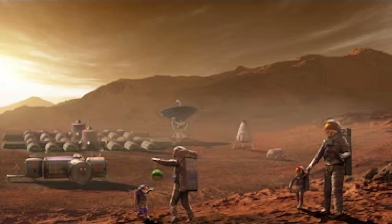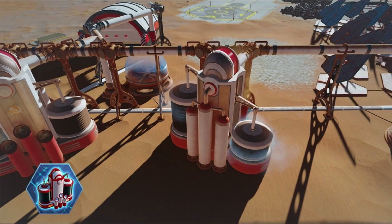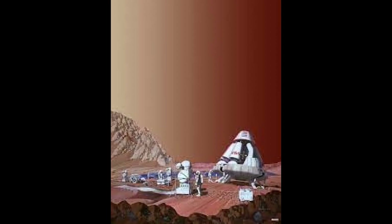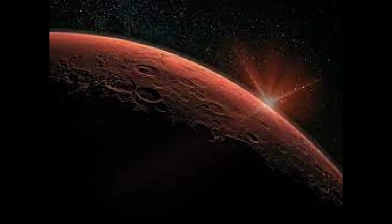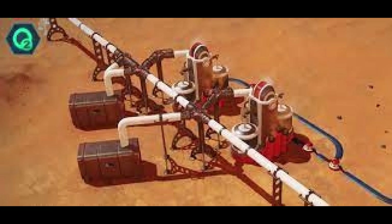Since Perseverance landed on Mars in 2021, MOXIE has generated a total of 122 grams of oxygen — about what a small dog breathes in 10 hours. At its most efficient, MOXIE was able to produce 12 grams of oxygen an hour, twice as much as NASA's original goals for the instrument, at 98% purity or better. On its 16th run, on August 7th, the instrument made 9.8 grams of oxygen. MOXIE successfully completed all of its technical requirements and was operated at a variety of conditions throughout a full Mars year, allowing the instrument's developers to learn a great deal about the technology.